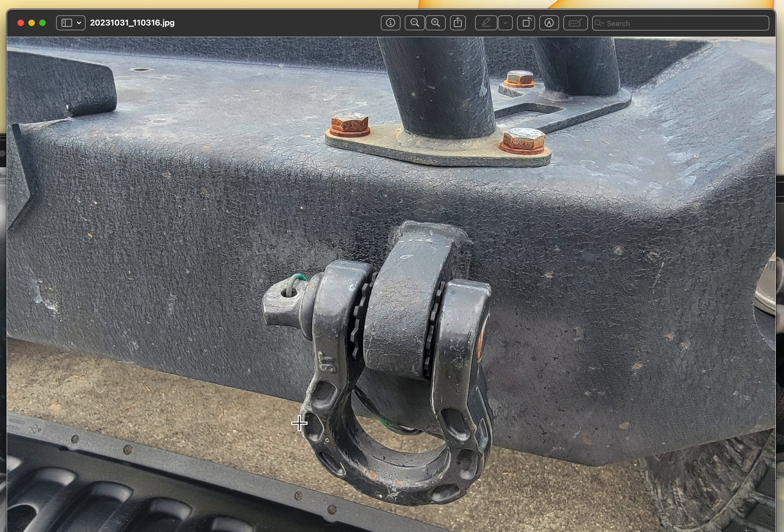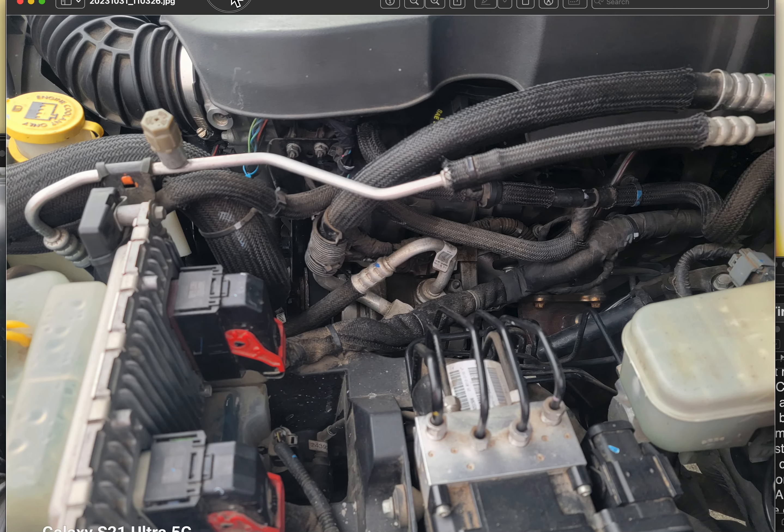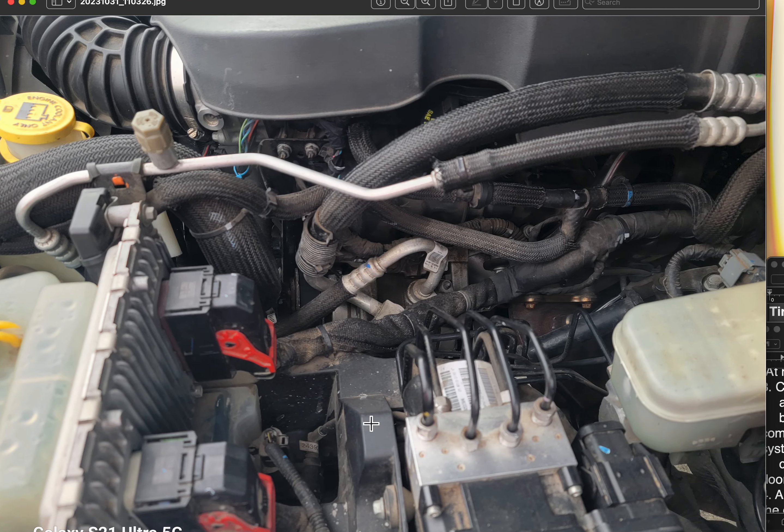Close up of the shackles — this wire is just to secure the cotter pin, keep it from coming out so the shackle doesn't come off and get lost somewhere. There's nothing wrong with that. Yes, the engine is a little bit dirty but it's not affecting anything.